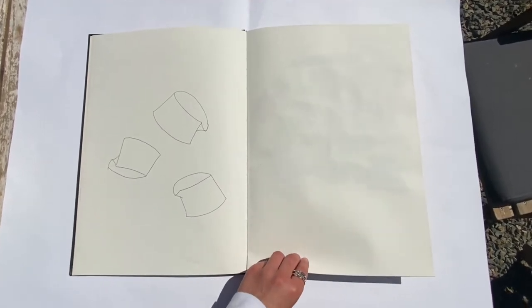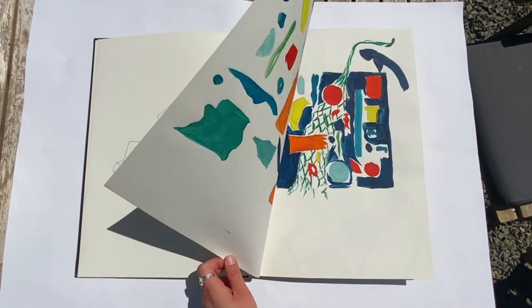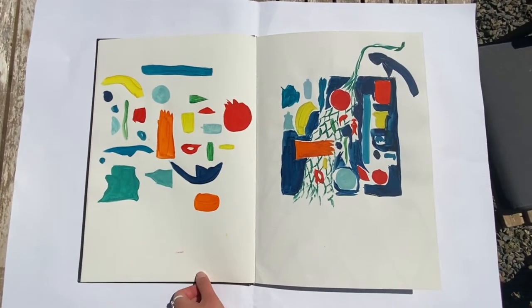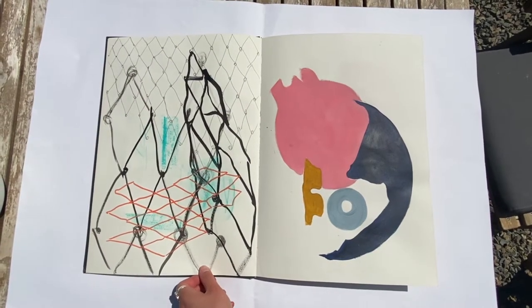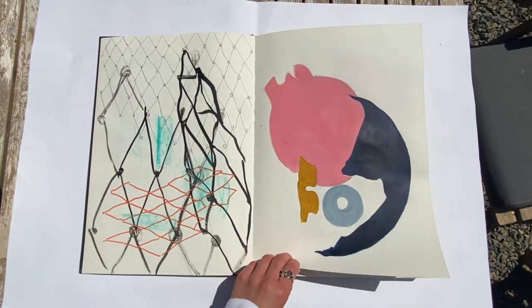I then go on to jumping straight into some gouache paintings on the next page and really picked out the colours within my collection. I then observed the beach rope within my collection and used a range of mediums to create this 3D effect.